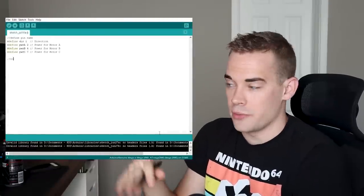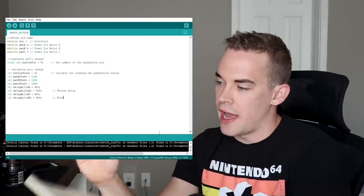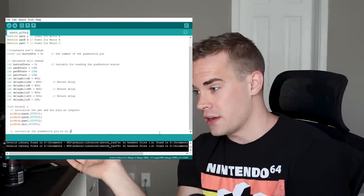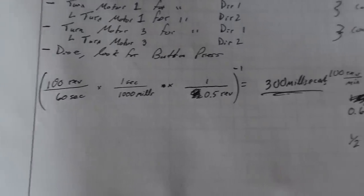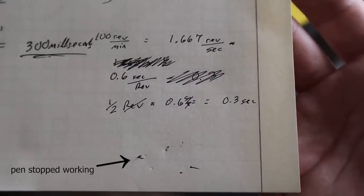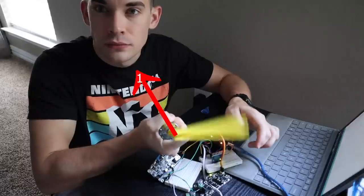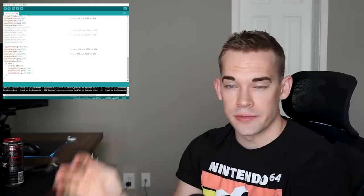Once we have the structure in place, we can work out the logistics of how long each motor needs to turn to reach 180 degrees and back. These are 100 RPM motors, which means it takes 0.6 seconds per revolution. I need the motor to go half a revolution each way, so half of 0.6 seconds is 0.3 seconds, or 300 milliseconds. There'll be some fine adjustments — the motors might have a little slack — but we can figure that out later.